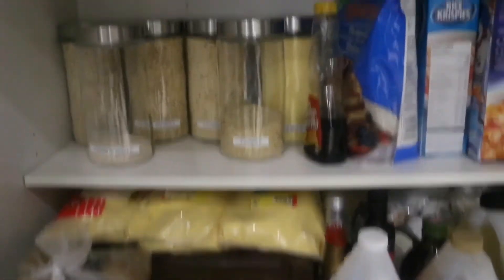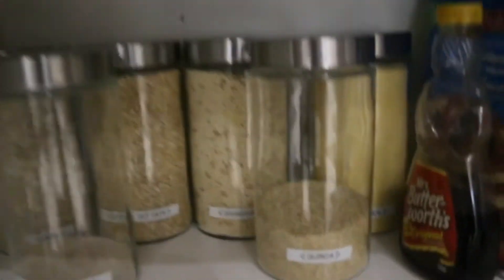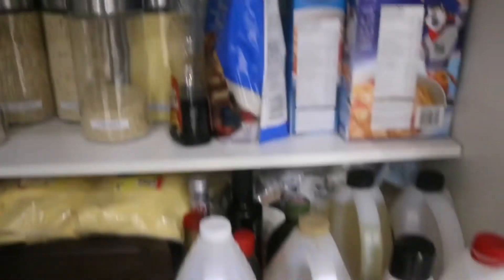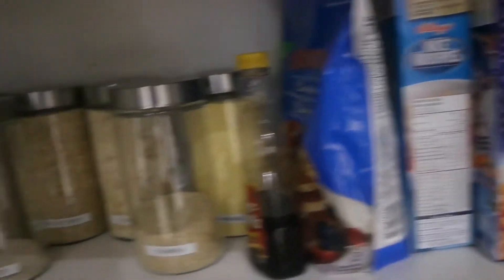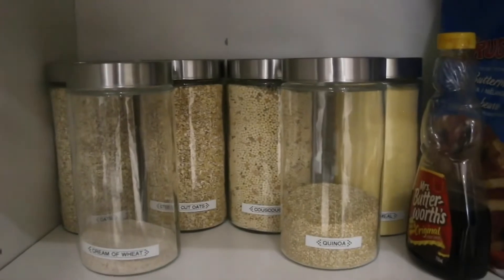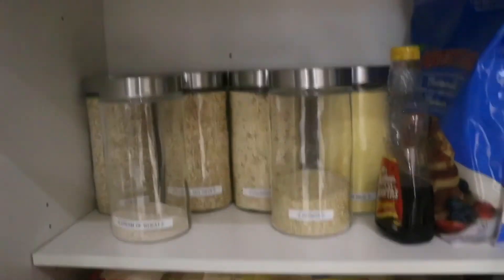Down here I got some other containers and I'm starting to organize this area as well — this is kind of my oil, rice, and cereal section. So I started organizing here too. This is what I've completed so far.